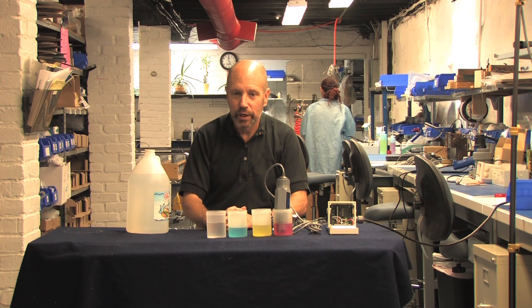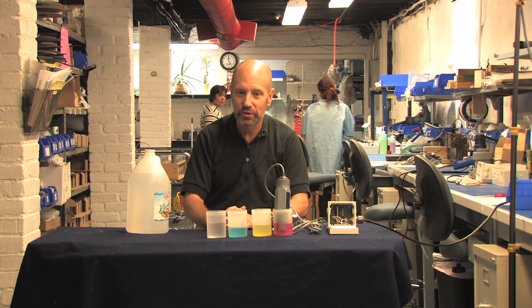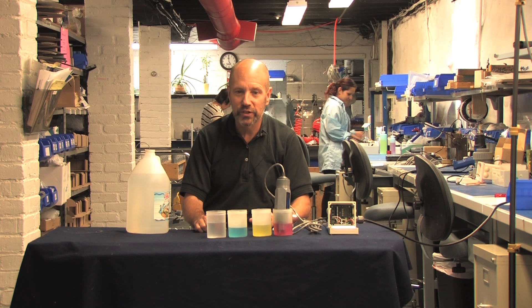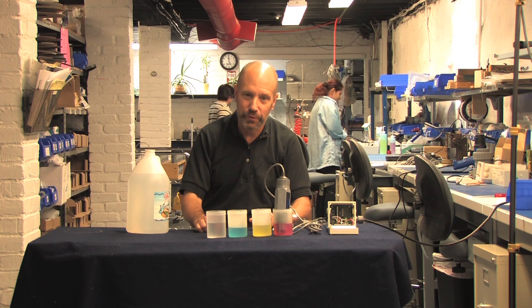That's it. You have now graduated and are a pH probe expert, at least in the eyes of most users. You are ready to graduate to ORP sensors, which I'll cover in the next video. If you have any questions at all, just call your distributor or us at 978-749-9949. Thanks for watching.